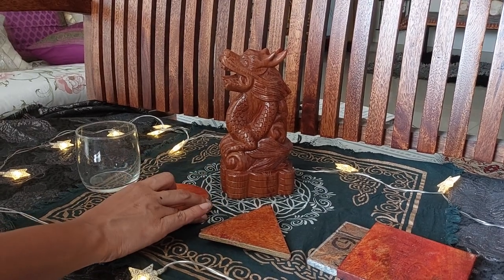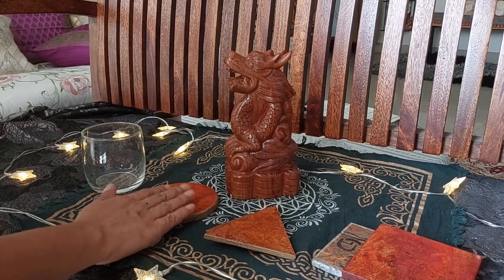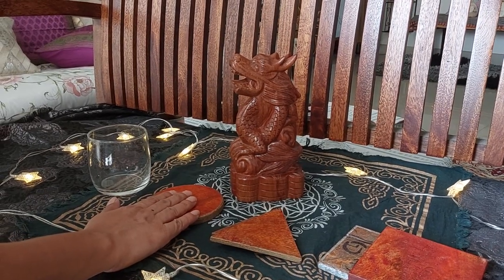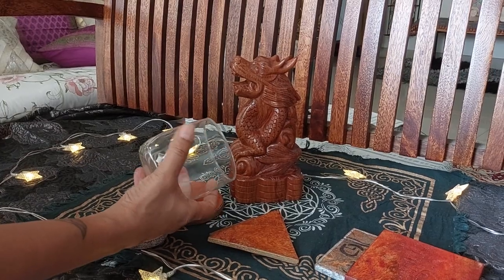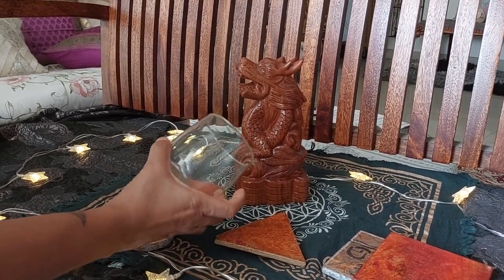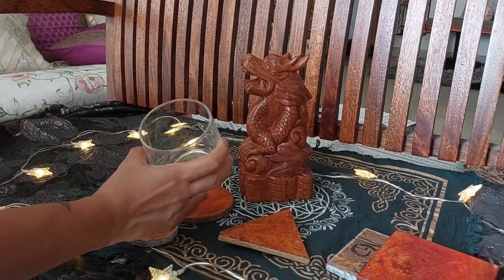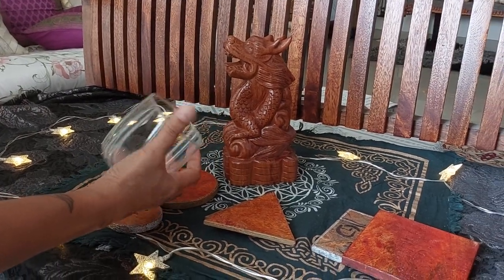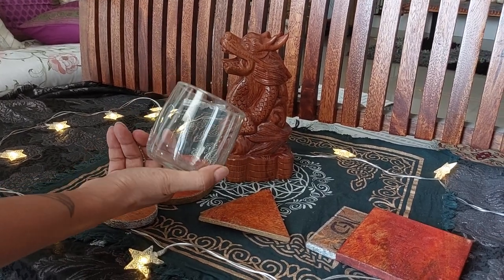You're seeing it empty because we custom design it with the name, date of birth, and details. This one is a circular one. A lot of you ask me what kind of tumbler or glass we're talking about — if you notice, this is absolutely clear glass. There are no designs on it, nothing written on it. It's very easy to find in stores.